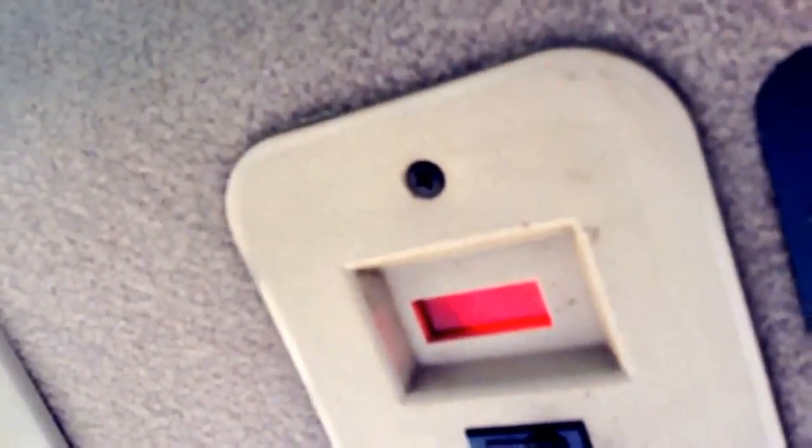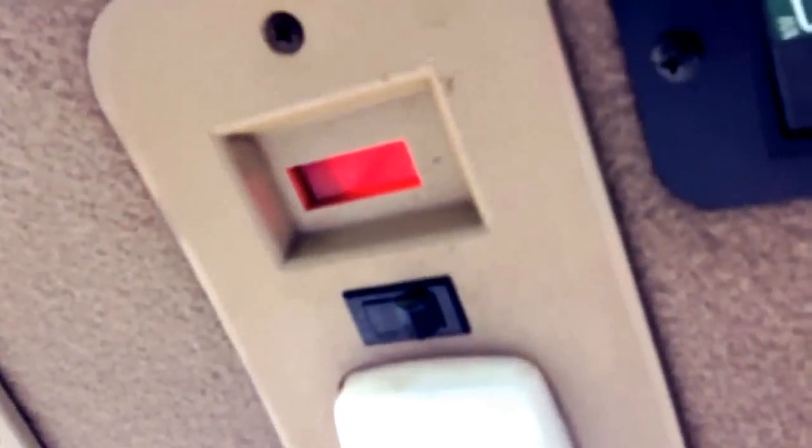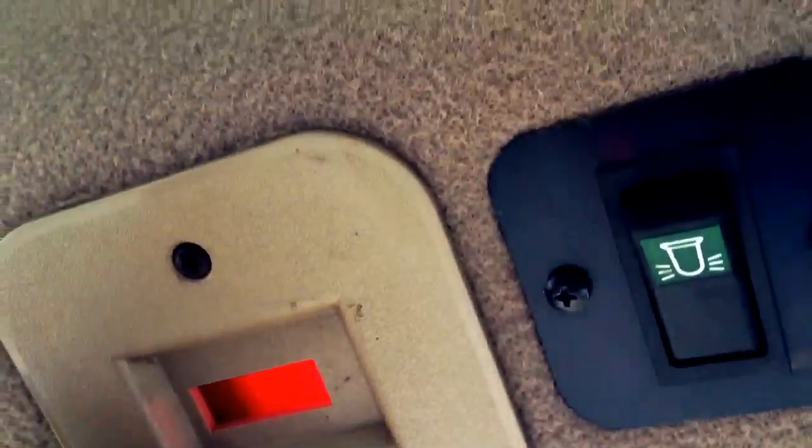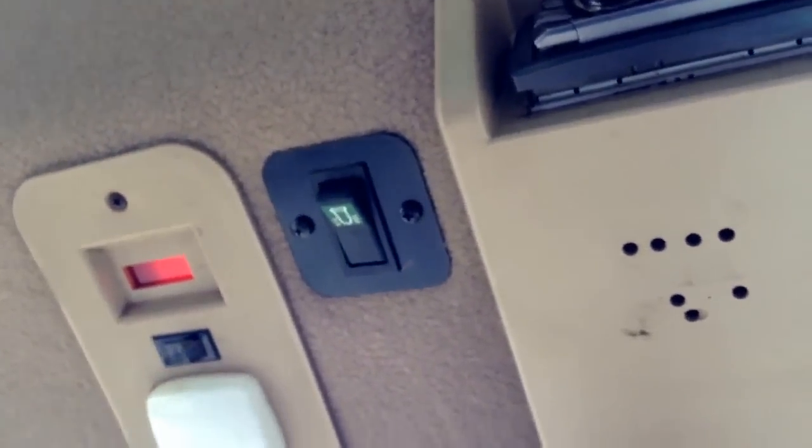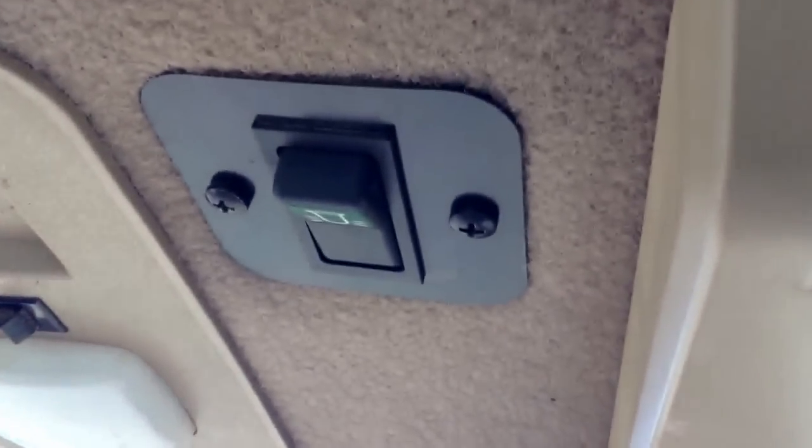Up on the ceiling of the cab we have the interior light, and another little orange light that automatically turns on when you turn the tractor lights on. There's also a light switch up here that basically just turns the interior light on and off, and there's a lock for it so the light comes on when you open the cab door — that's fairly handy. This little black knob is the rotary beacon.